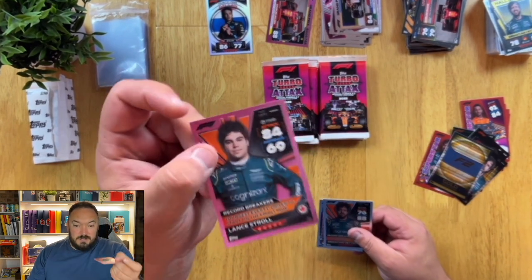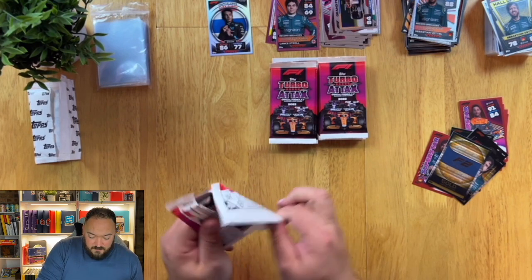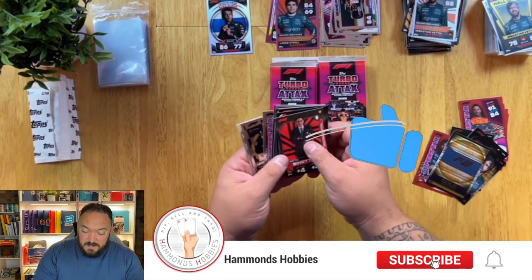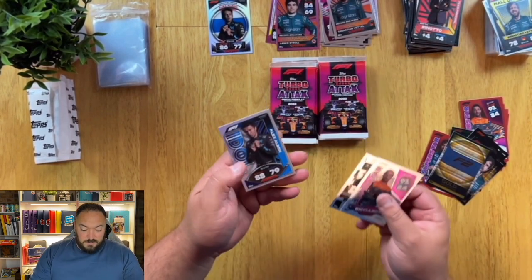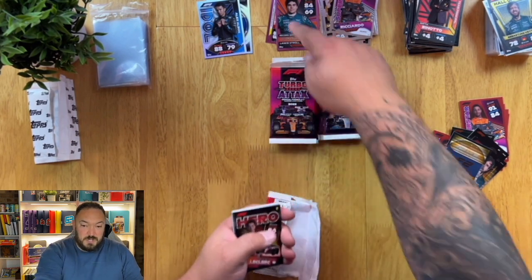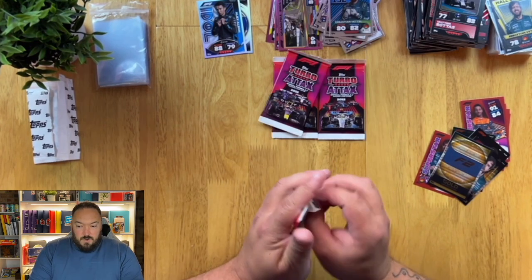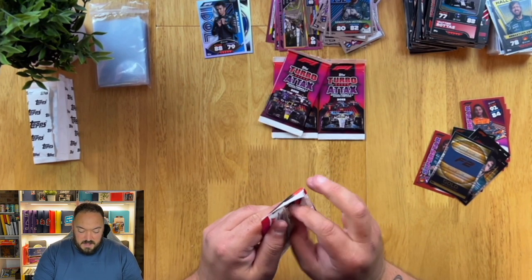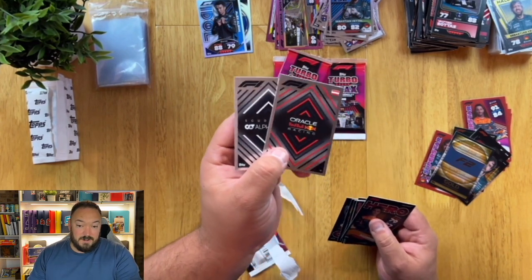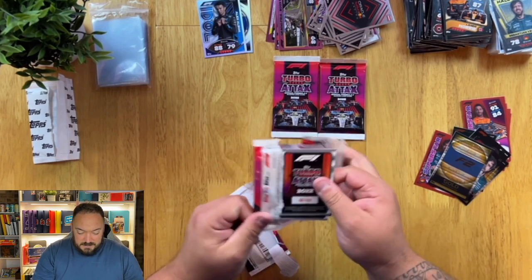So we've got another pink parallel — a Lance Stroll record breaker, that's a nice one. Alex Albon in the rainbow foil idol card. Now I've pulled two rainbow foil cards, but I've also pulled two pink parallels. It just goes to show that sometimes the rainbow foil cards are just as rare as pink parallels. I have opened a lot of this product — I'd say I'm at just over £2,000 now of product opened. Still not pulled a signature or a red numbered parallel. I'd say that's another dud pack — anything without a rainbow card is a dud pack in my eyes.